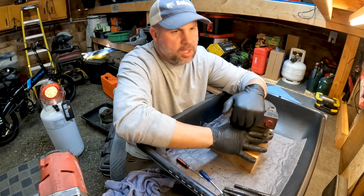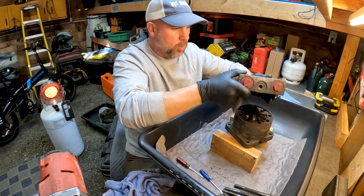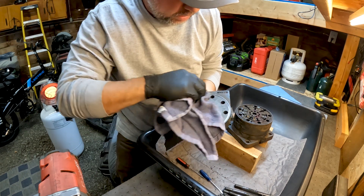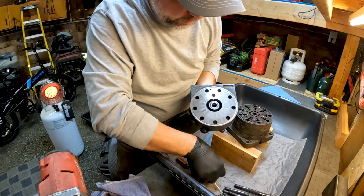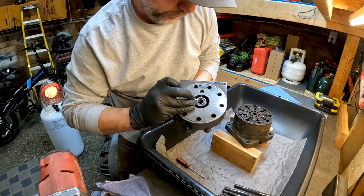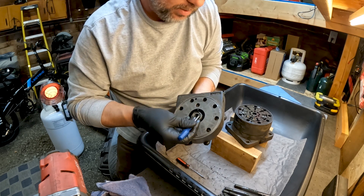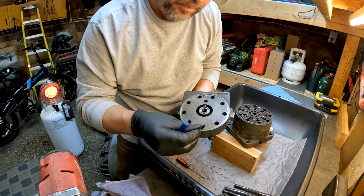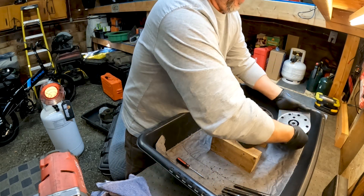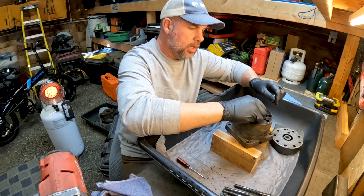Our outer section here is considered our end plate, so we're going to pull off our end plate and inspect it for any damage. We've got this O-ring here in the center, and we're just looking at it for any type of damage. I don't see any damage on this seal that would cause any issues.